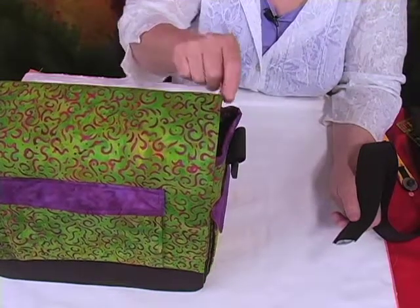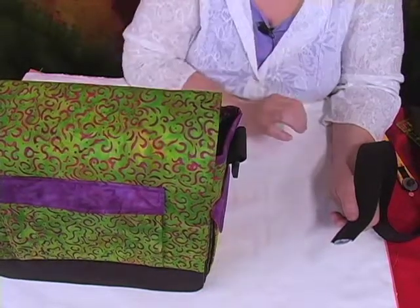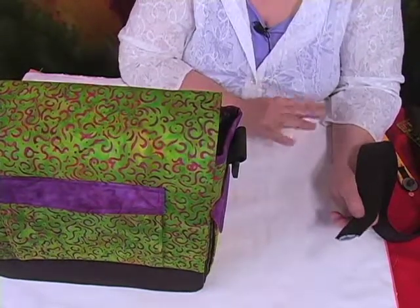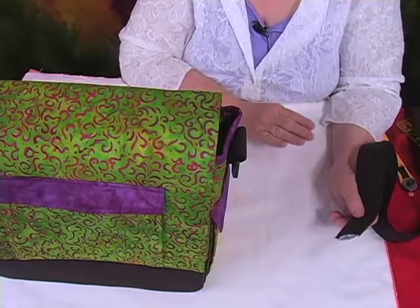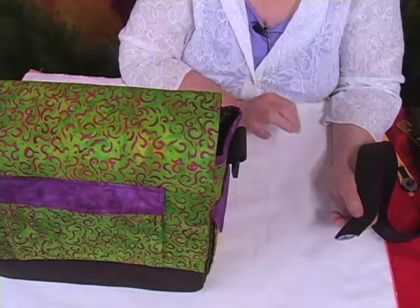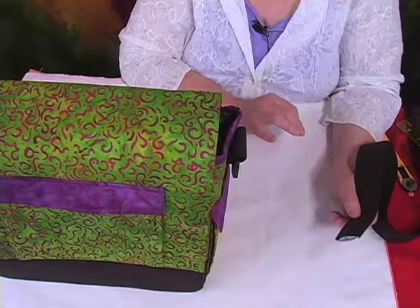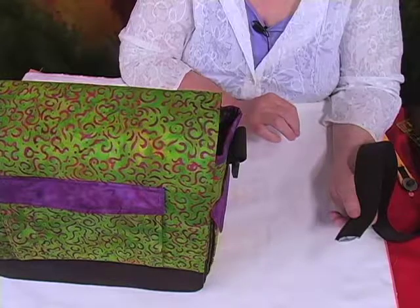We're now completed with the binding. My preferred method is hand stitching down that binding — I feel like I've put so much time and work and effort into this bag, I want every single part of it to look like really professional, show quality. To me, hand stitching down that binding is the way to go.